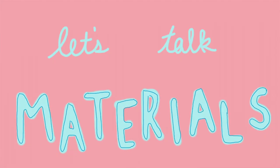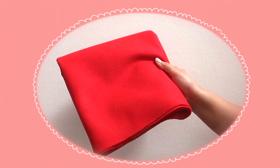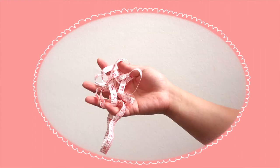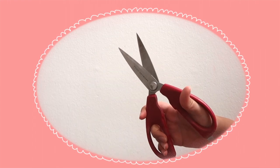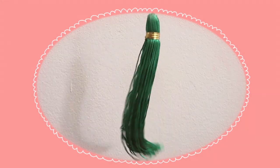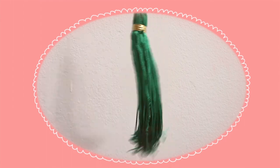Let's talk materials. You'll need half a yard of felt fabric, wool roving, a felting pad, felting needles, measuring tape, scissors, and a compass to draw a circle with. I didn't have one, so I used the next best thing: my unused grad ceremony tassel. 2020, am I right, ladies?